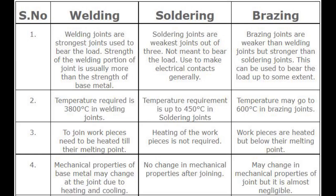Number 2 — Temperature. Welding requires a temperature of around 3800 degrees Celsius. Soldering requires a temperature up to 450 degrees Celsius. Brazing may require temperatures up to 600 degrees Celsius.